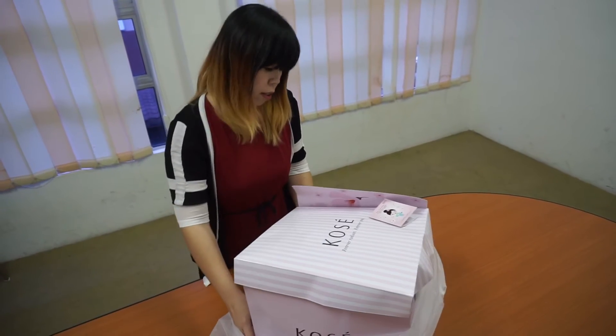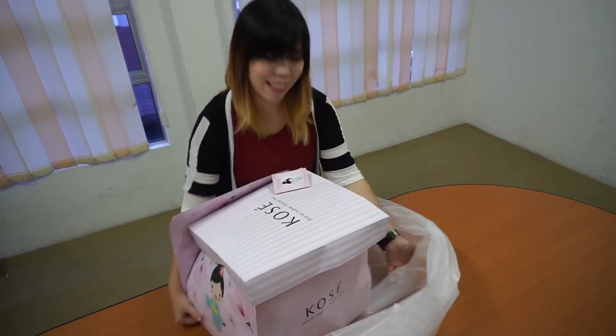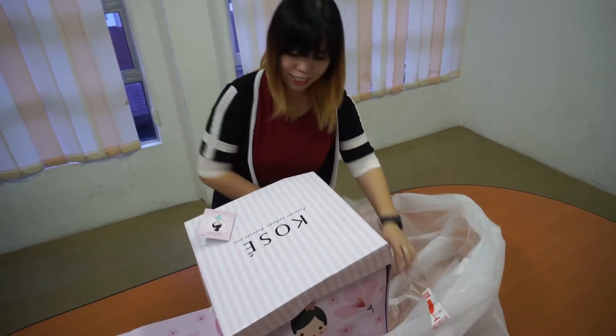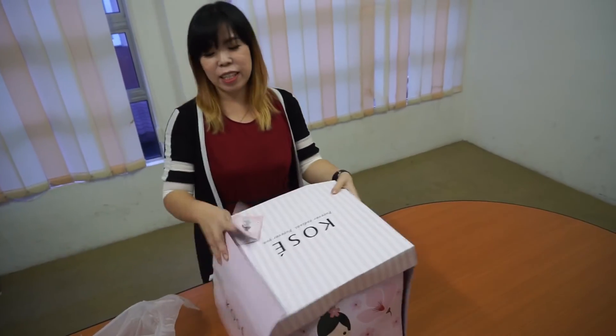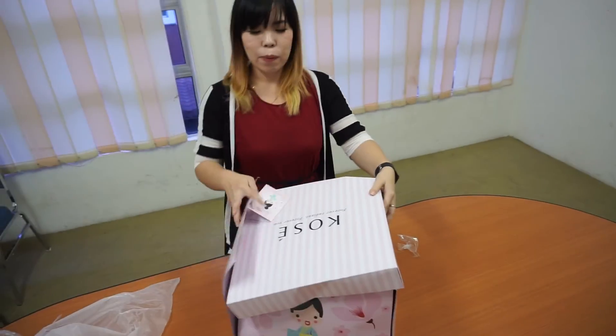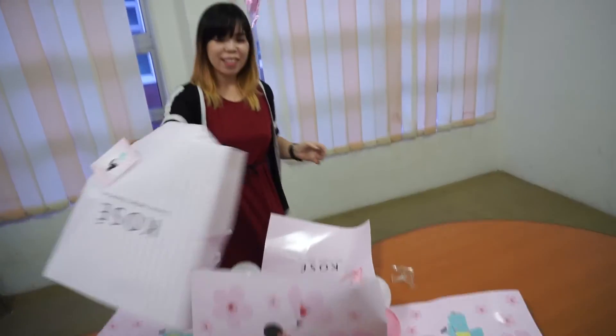Okay, so this is the box, it's coming out. Are you ready? Three, one, two, three. Done.